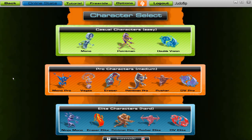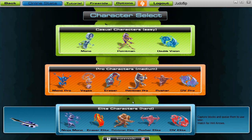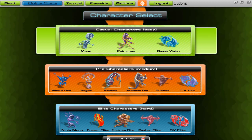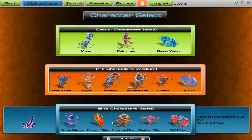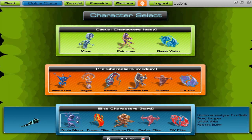This is a $10 game you can get on Steam. Basically how it works is you pick one of these characters, which are different styles of gameplay and abilities your ship has. I'm going to go ahead and pick this Elite Ninja.